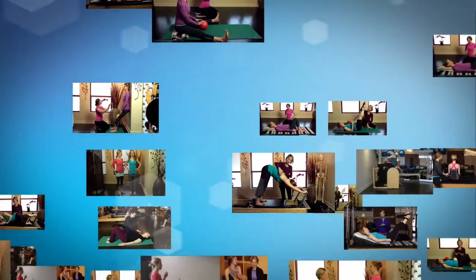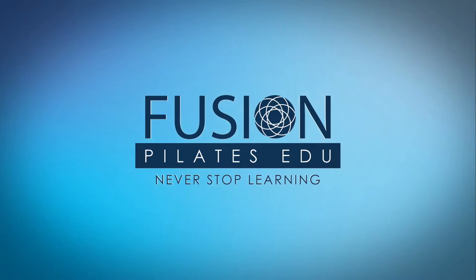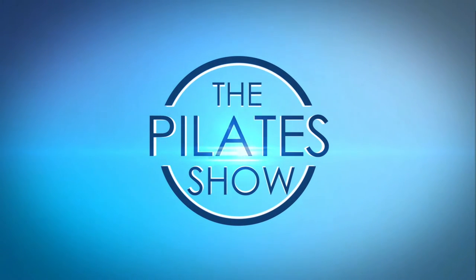Today we're talking about your inner ninja, the reformer, and arm jumping. Welcome to the Pilates Show, where we explore creative and innovative Pilates tips and techniques to help deepen the skill level of the movement educator while having fun. I'm your host, Jennifer Gianni, and today we'll be talking about your inner ninja, the reformer, and arm jumping.